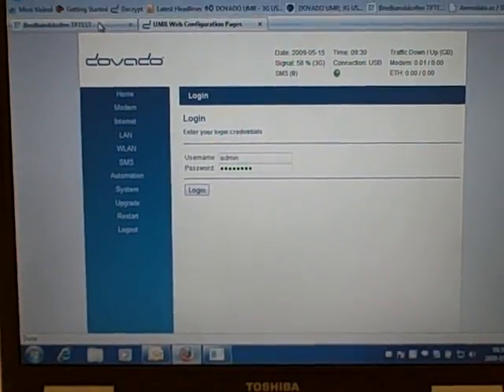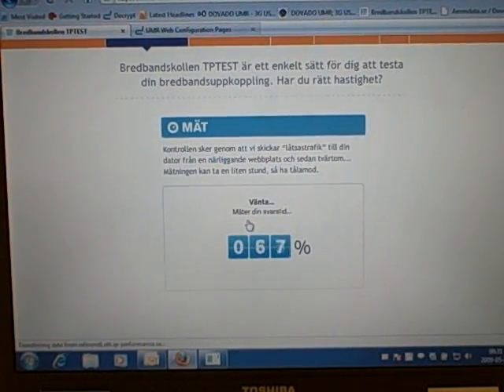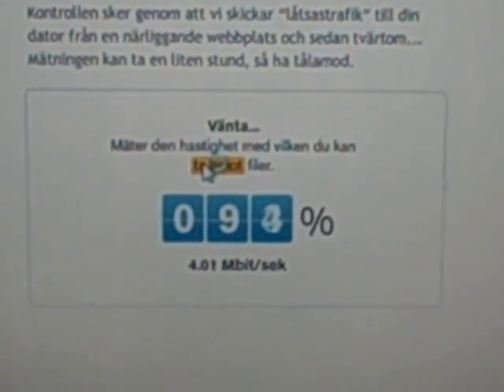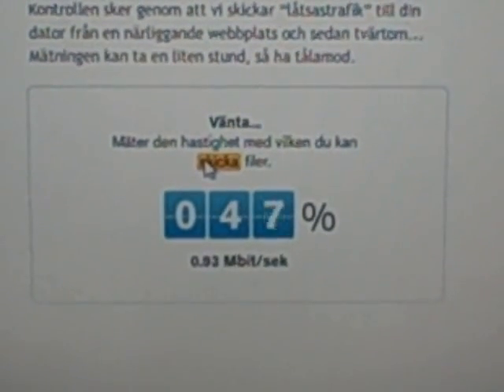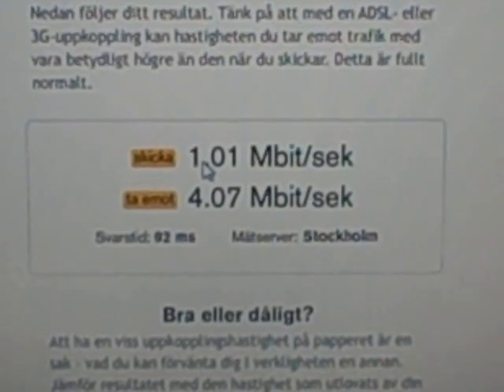The first thing we'll do now is a speed test, just to give you an idea of what this is capable of. And there we have it — 4.07 megabytes down and 1.01 megabytes up.